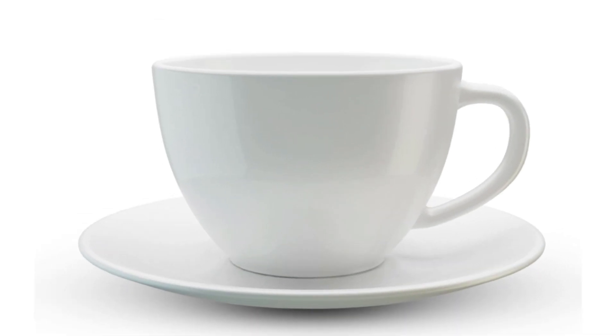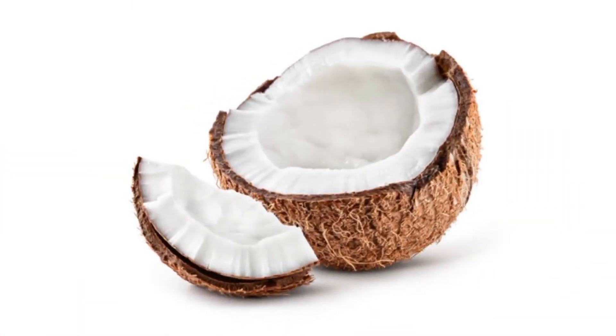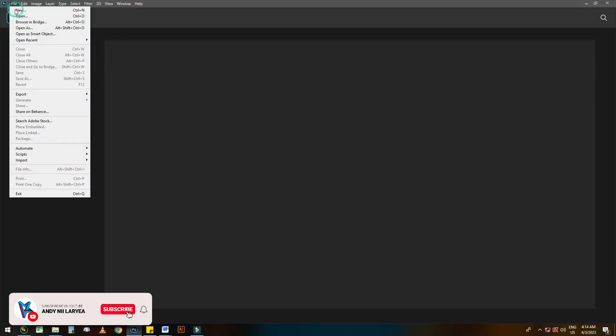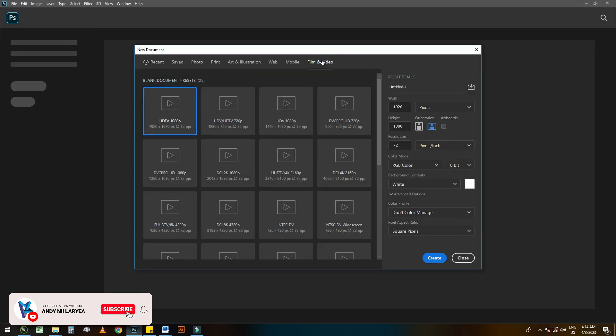Hello guys, welcome to my channel. If you are new, don't forget to subscribe, like, share, and give a comment. In today's video we will be doing a manipulation on the coconuts. Let's create a new page and use these settings.